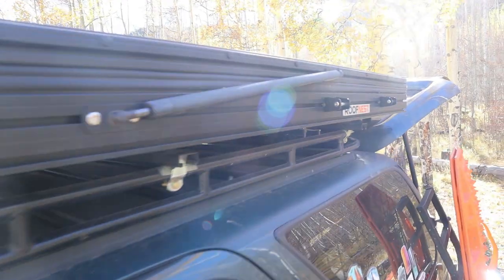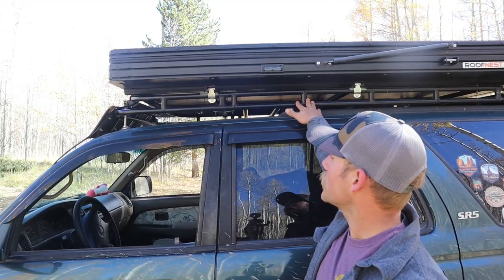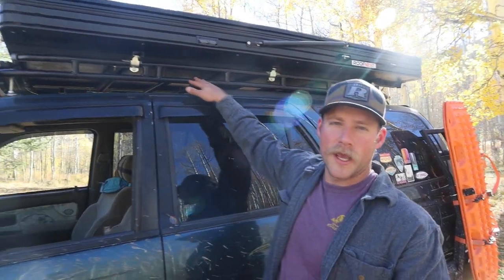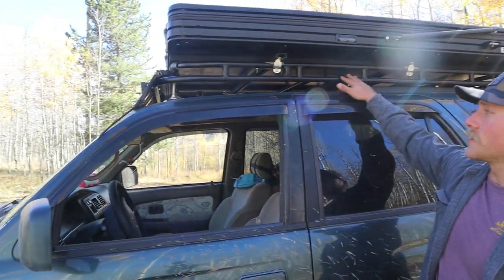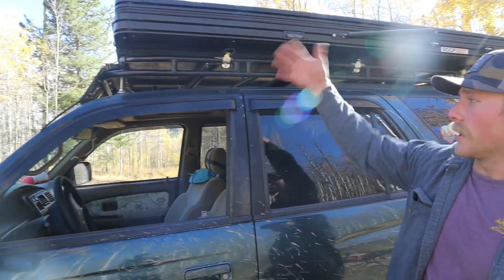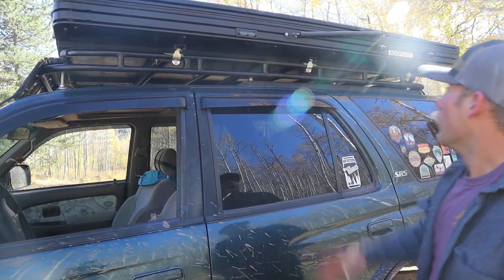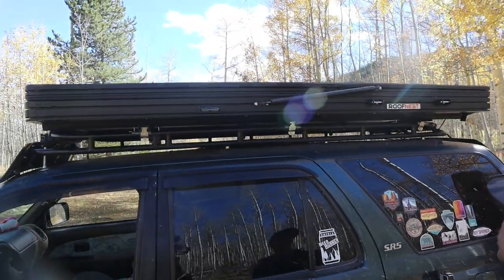Up top we've got a homemade roof rack — I actually welded this up. It's kind of inspired by the Gobi style racks. Pretty happy with it. I built this before we got the rooftop tent and if I were to do it again I'd probably go with more of a platform style, but it's held up great. Got a wind fairing up front and a light bar on top as well.